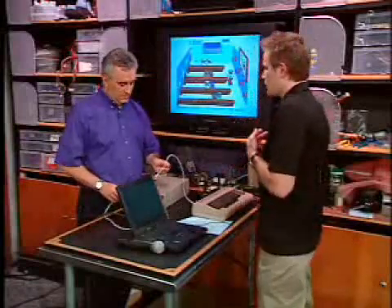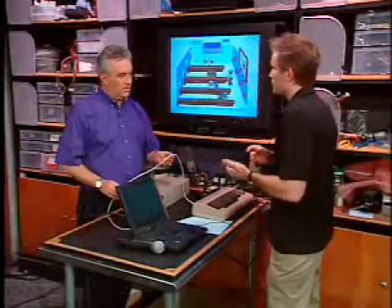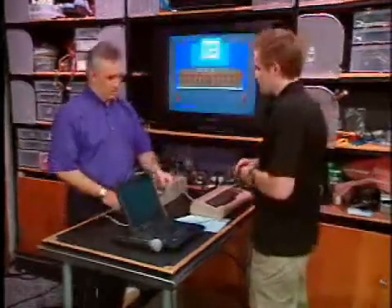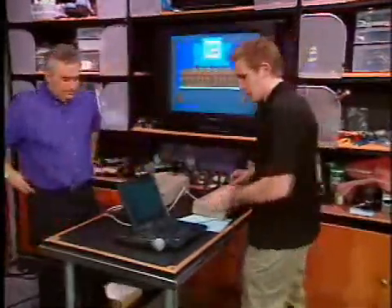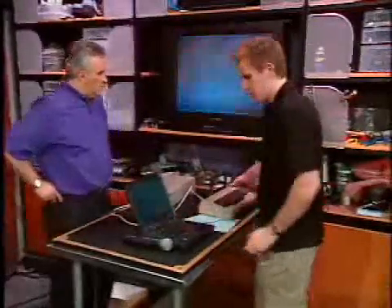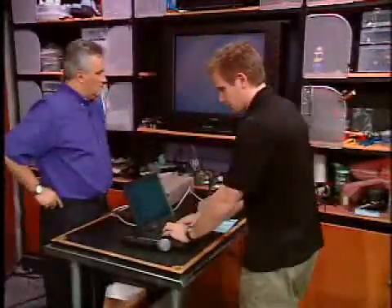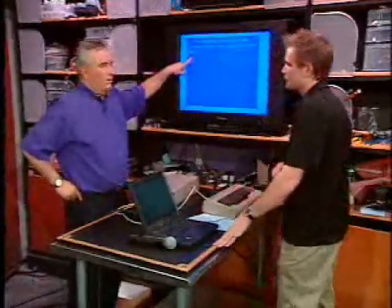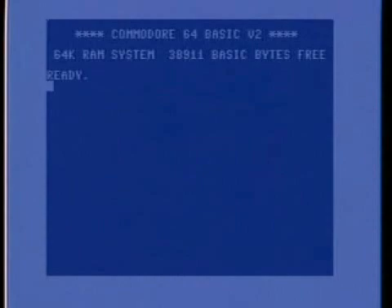Where do you get the cable? From a number of sites online — I have it in the article. Is it expensive? About 15 bucks. And the software is freely available — you can get a professional version. So right now on the PC, we're running a program called 64HDD. It looks just like a Commodore. Well, that's because it is the Commodore — we're looking at the Commodore right now. On the computer screen, loading this program is the biggest pain because there are a bunch of different switches and settings.